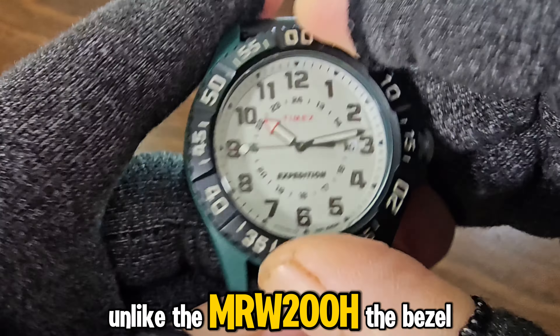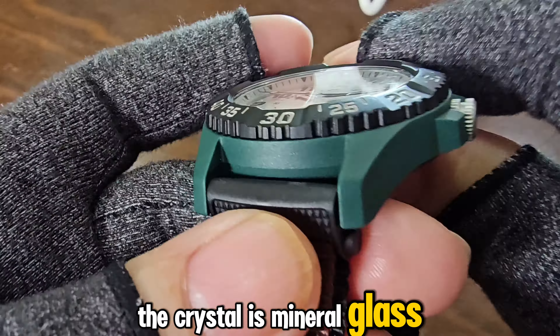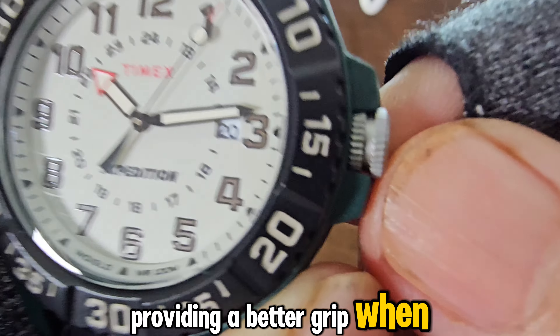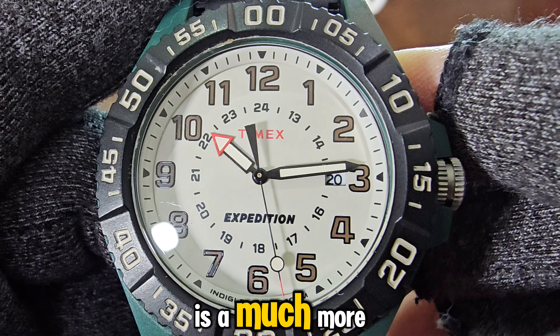Unlike the MRW 200H, the bezel is fixed. The crystal is mineral glass. The crown is also protected and has a split-neural design, providing a better grip when pulling or adjusting the time and date. These features are absent in the MRW 200H, but the Timex Expedition Acadia is a much more expensive watch.